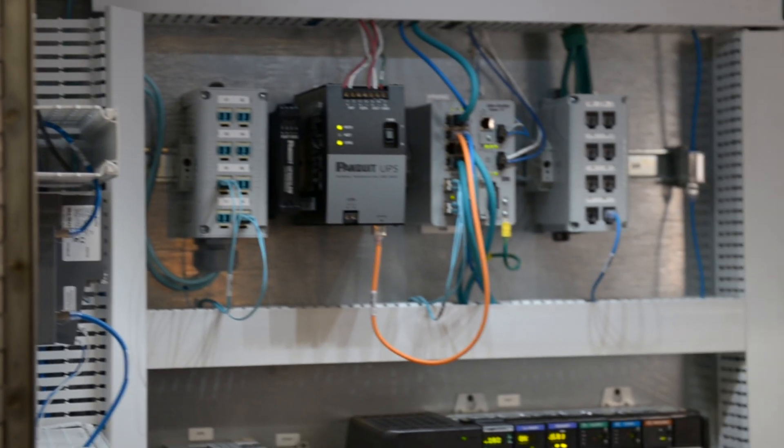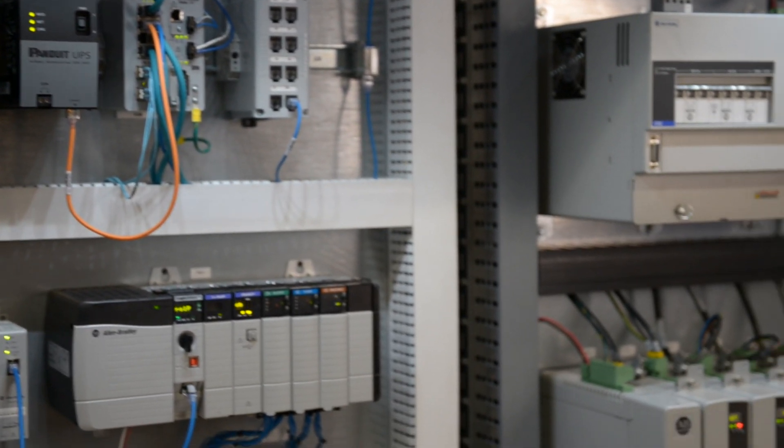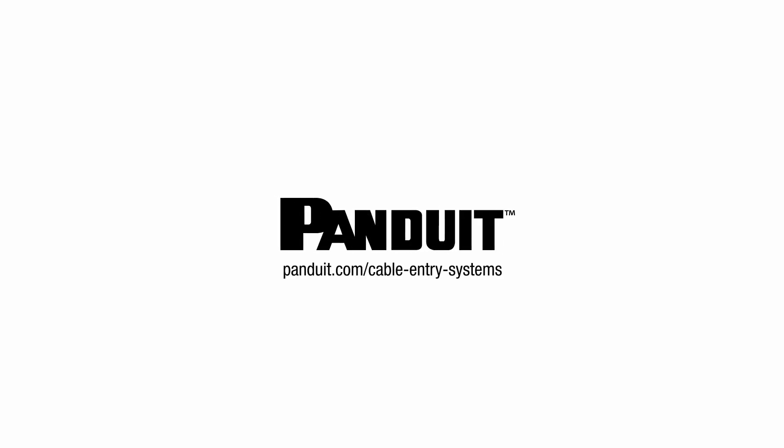Panduit's cable entry systems are a strong addition to an already broad and innovative control panel and on-machine solution. For more information, visit Panduit's cable entry system website.